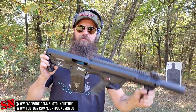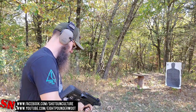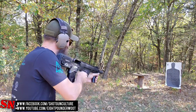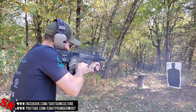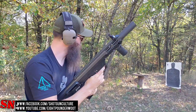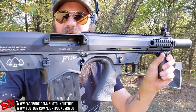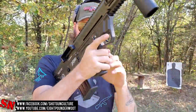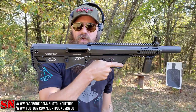Let me crack off a few rounds, and then we'll start talking about it. It does have a last-round bolt hold open. That is a result of the magazine itself — that little ramp right there on the back of it pops up on the last round, locking the bolt to the rear.